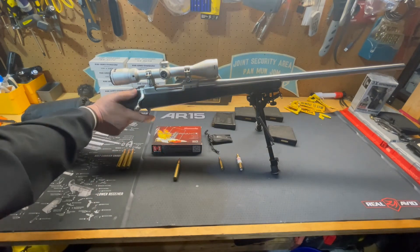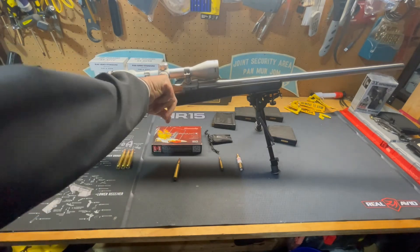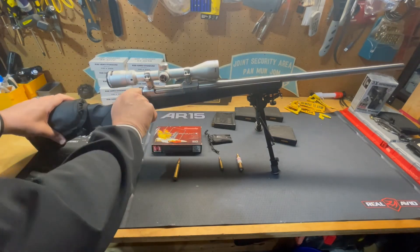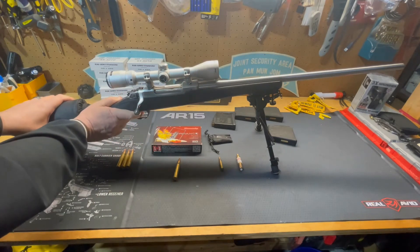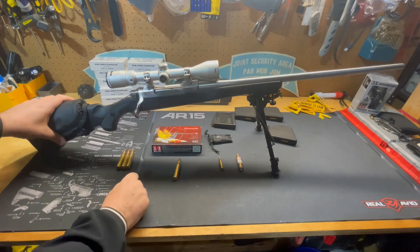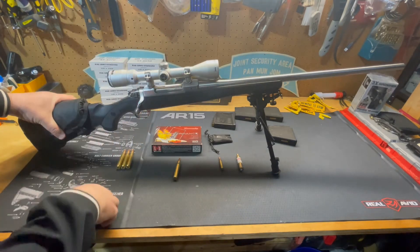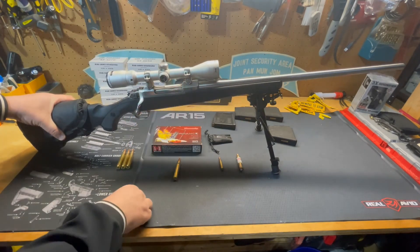When you're ready to fire, push the safety all the way forward. Make sure there's nothing in the chamber, and with the safety off, there you go. To cycle the action, just lift the bolt up, pull back, and you're ready to go with the next round. It'll eject the old round and feed a new one until you have no more ammunition.